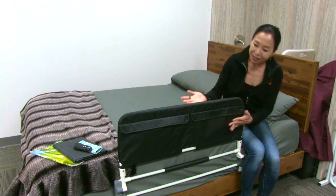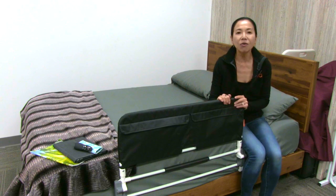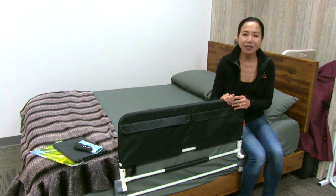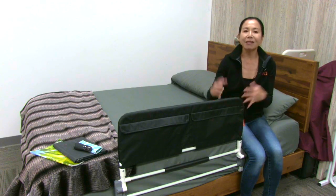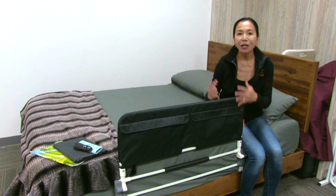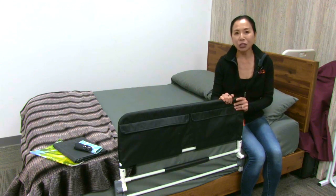But oftentimes the stigma of putting a bed rail on an adult bed just seems so unnatural, and it seems to really impact someone's independence. But I want you to think about this bed rail in a different way — think about this as an independence product, as a product to protect people that you love, a product to protect yourself, to give you more security.